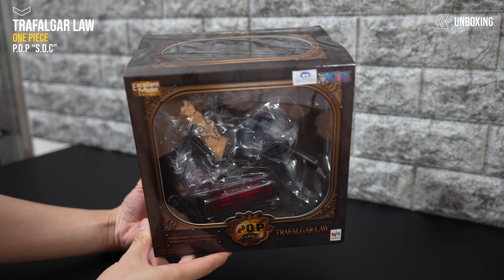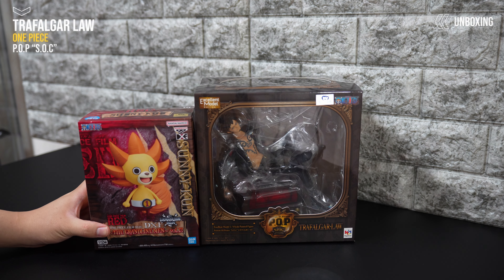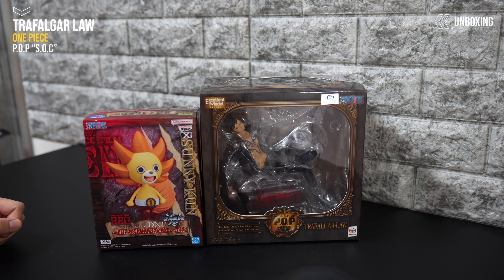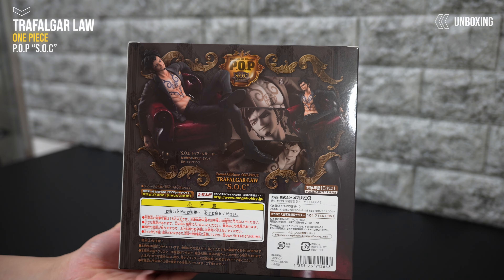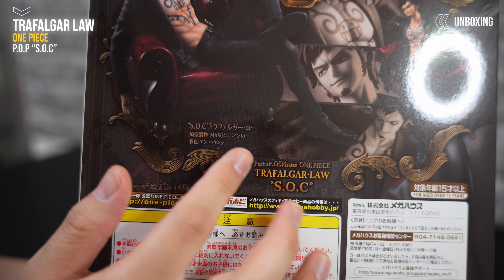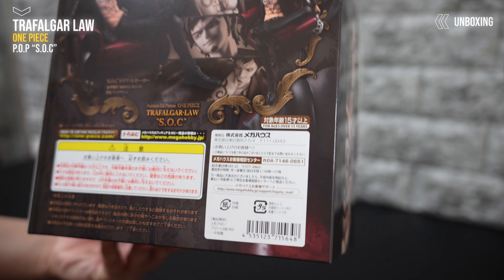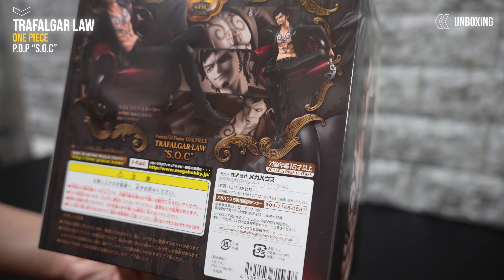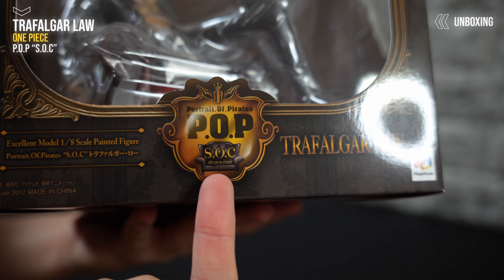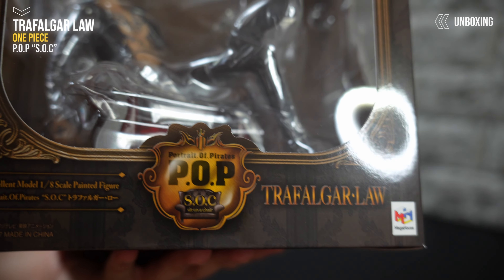まず箱ですね。SOCはだいぶ箱小さいです。グラメンの箱と比べてもこんな感じで、収納スペース取らなくてめちゃめちゃいいですよね。箱にはかっこいいローさんがプリントされていて、原型マスさん、彩色安藤健二さんと記載されています。SOCのロゴと椅子のイラストがあって、下に「シットオンアチェア」と書いてあります。まんまやんけ。メガハウスさん、シリーズ名そのままにするの好きですよね。